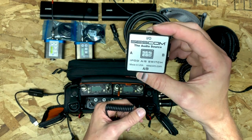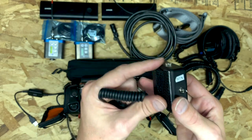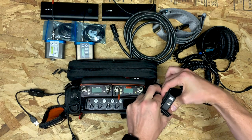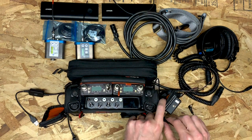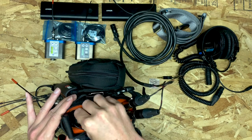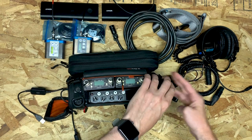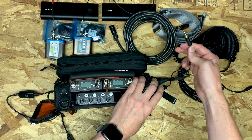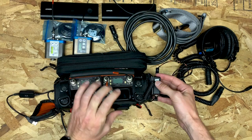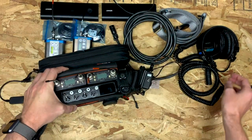This box is the Sescom iPod AB switch. A guy named Christopher Russell on the Facebook MixPre group turned me on to this — it's about 30 bucks, just an external AB switch, but with it you can monitor camera return. This wouldn't otherwise be possible because the MixPre doesn't have a dedicated input for this and your auxiliary input is now being used for timecode. You attach it to the outside of the device with Velcro, send a cable from your headphone jack into one input of this box, and send the return from the camera into the other input. Now you have a physical toggle to switch between listening to camera return and what's going on in your recorder, to make sure everything is perfectly matched up and the camera settings are right.